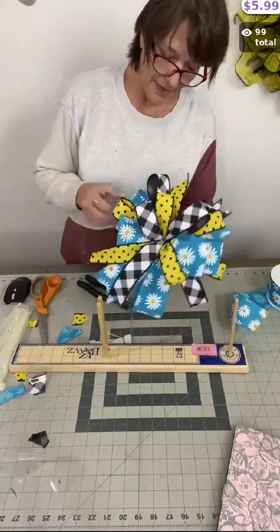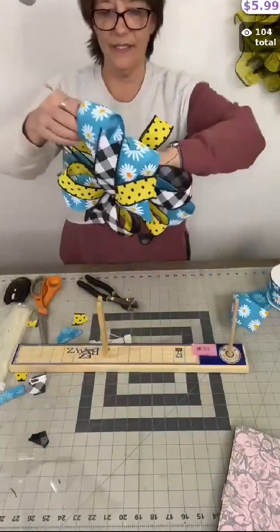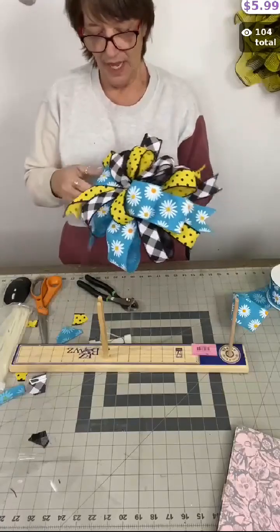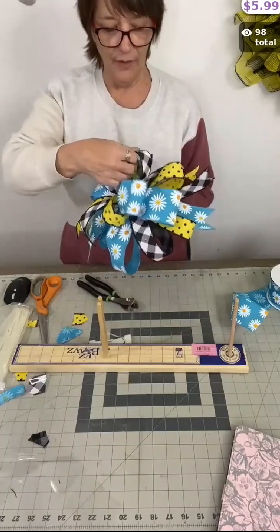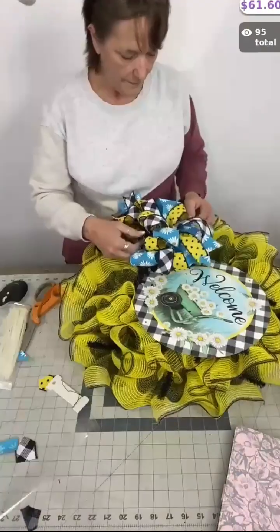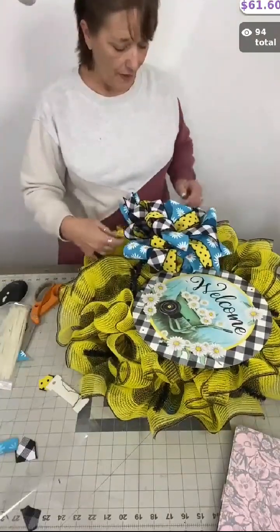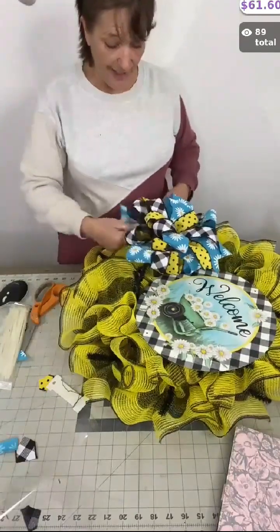I'll shape it a little bit nicer once we get it on the wreath, but look how full this bow is — how large it is! That was with a six-inch loop and we did three ribbons all at the same time. Instead of having ribbon stacked on top of each other, it's all intertwined. I love that. I can shape the loops a little bit more, but since we're going to be adding florals, we'll have to shape it again anyway.